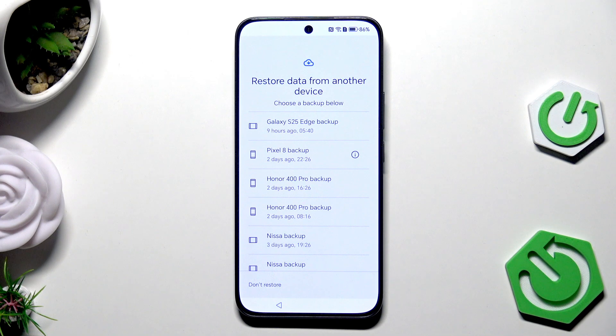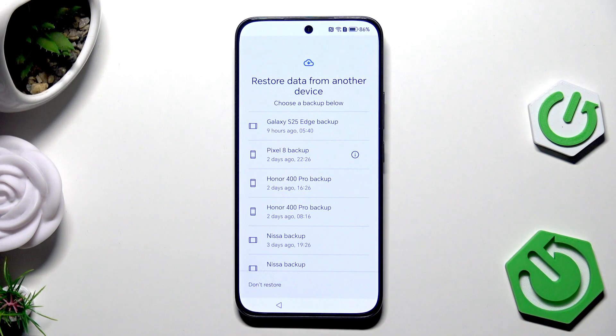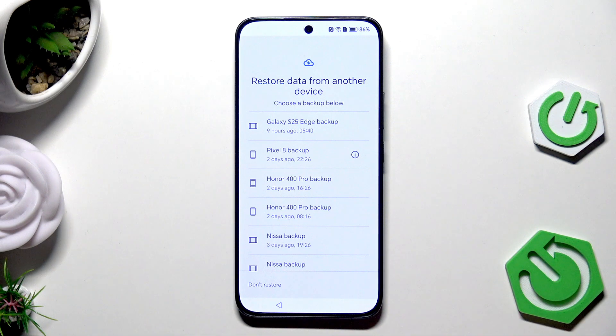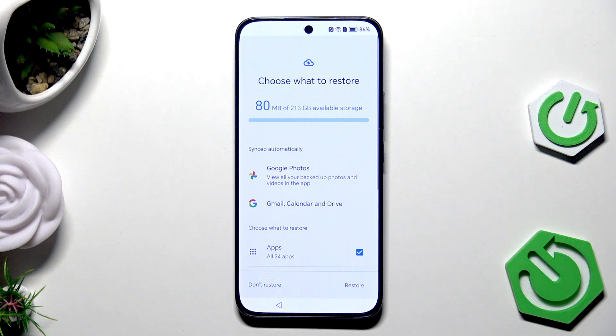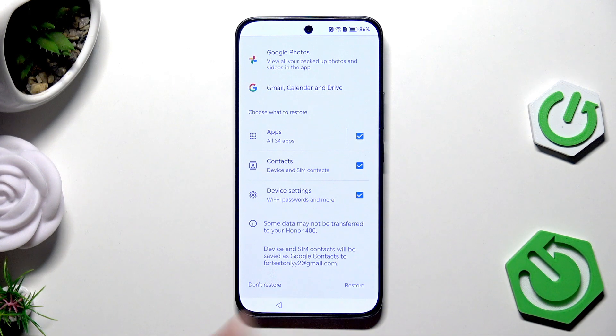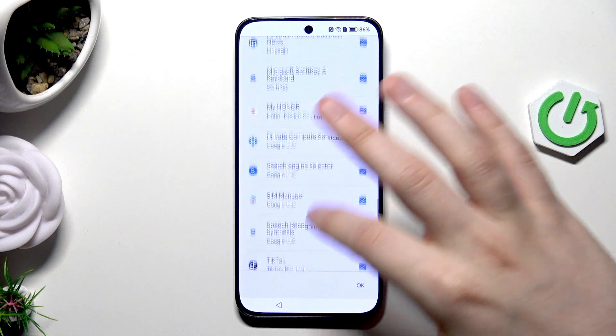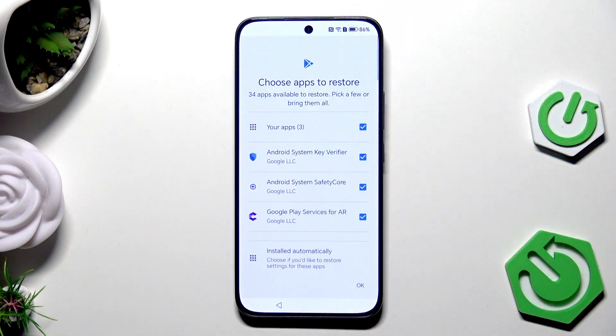Now we have the option to restore data from another device. You can see a list of backups — select the one you want. I'll select the one from the Honor 400 Pro. Now choose what to restore: Google Photos, Gmail, Calendar, and Drive sync automatically. Below you can select apps, contacts, and device settings, and manually select or deselect specific apps.